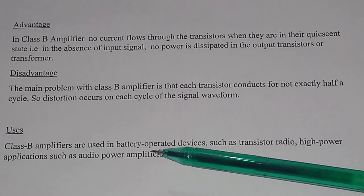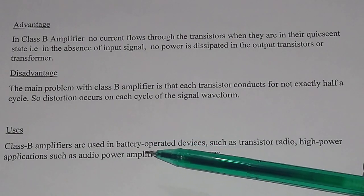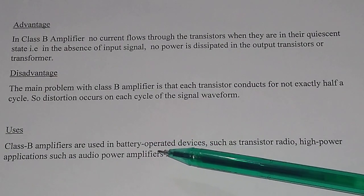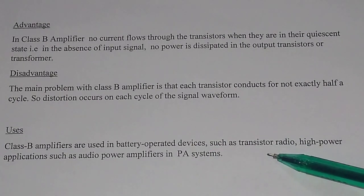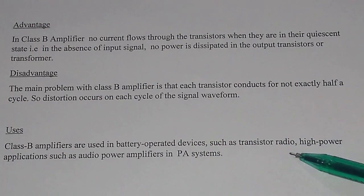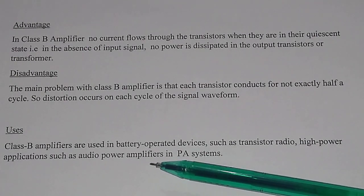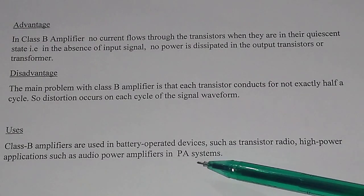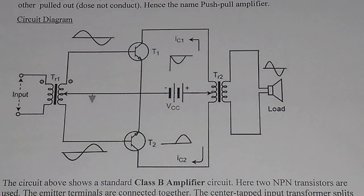Class B amplifiers are used in battery-operated devices such as transistor radios. They are also used in high-power applications such as audio power amplifiers in public address systems. So this is the basic idea about class B power amplifier or push-pull amplifier. Thank you.